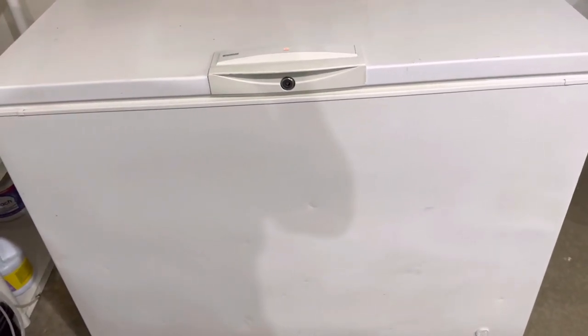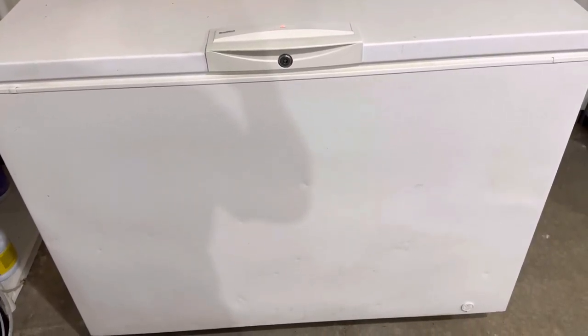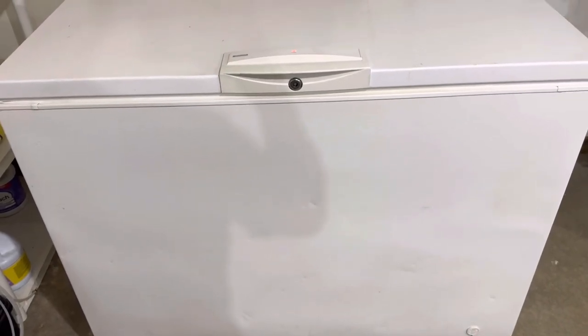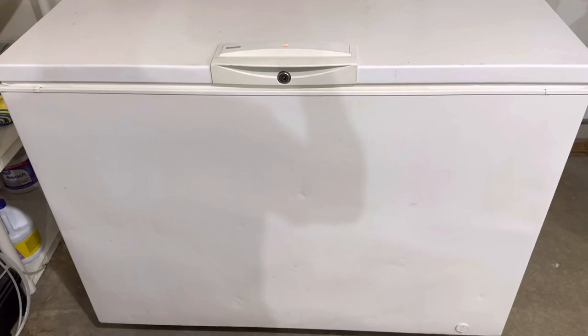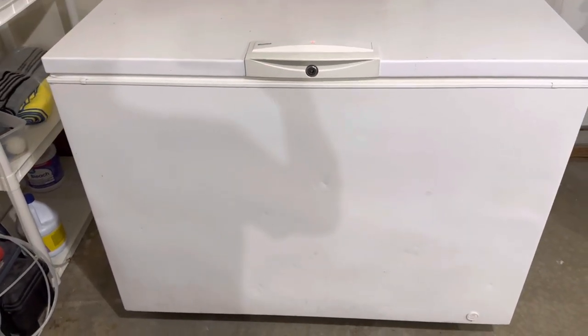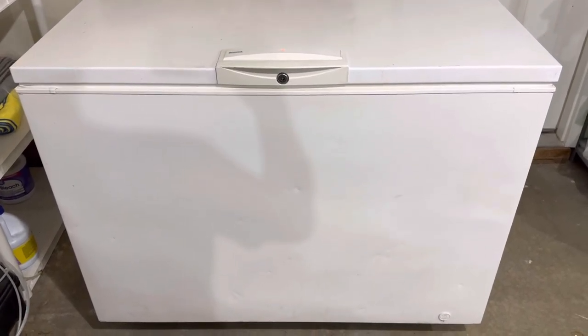Otherwise, get it all cleaned out, washed out, and then plug back in — everything's working fine. This was a personal one; don't need it anymore. I went with a bigger garage fridge, so we're listing it up for sale.